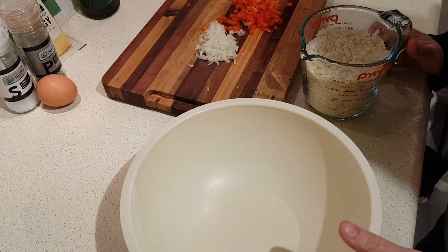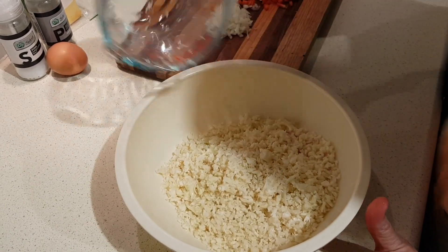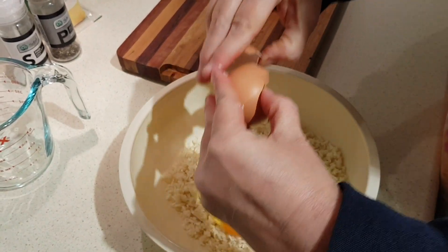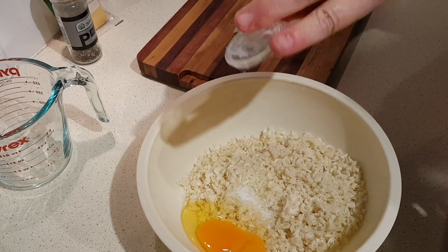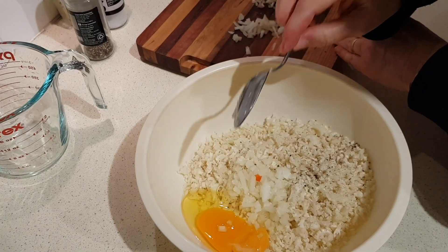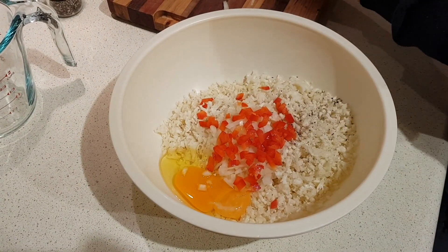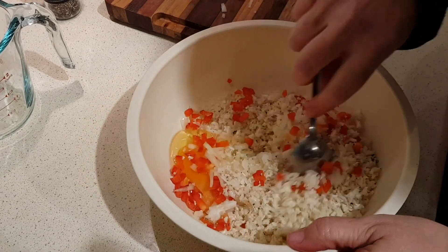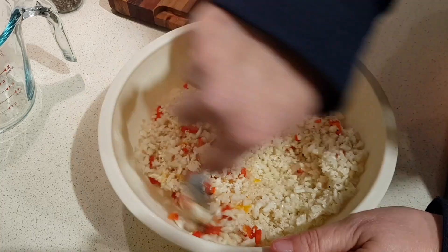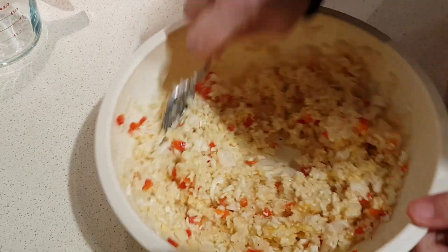In a bowl, combine your two cups of riced cauliflower — that was nearly the whole package — your egg, salt, pepper, a tablespoon of onion, and a couple of good teaspoons of the chopped capsicum or red pepper as well. Now mix that all together really well. The egg should help it to bind a bit. Make sure it's really well coated so the egg is on everything.